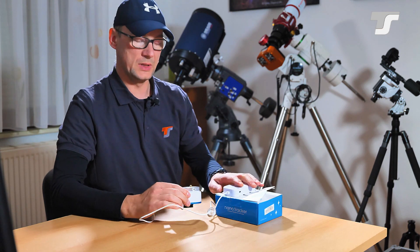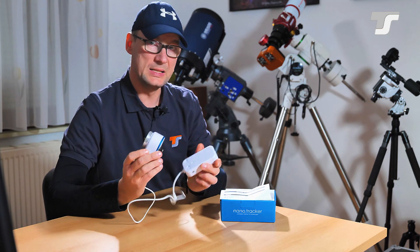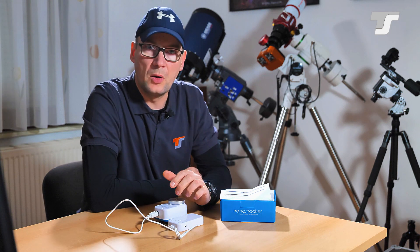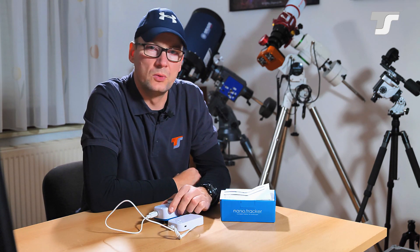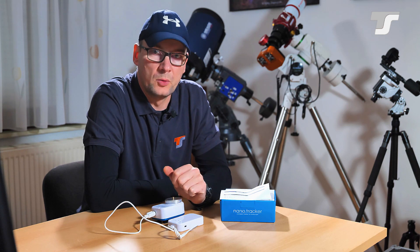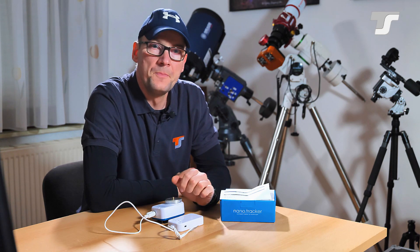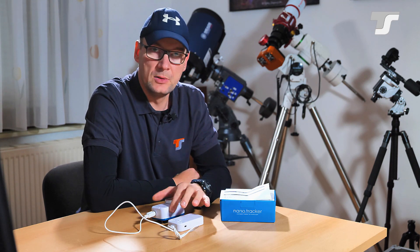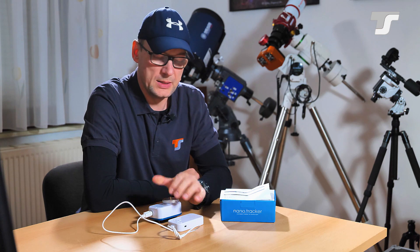So what does Nano Tracker mean? First of all, it is super compact. It is intended to be carried around on a hike or when traveling — not only for astrophotography but also for daylight photography, because it is possible to do timelapses with it. Timelapse photography with a rotating camera is easily doable with this little device.